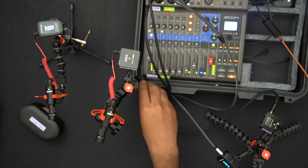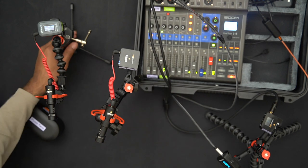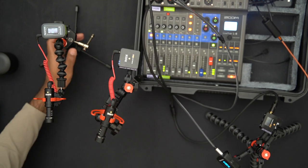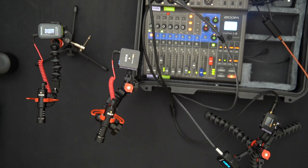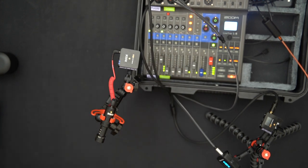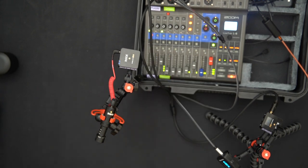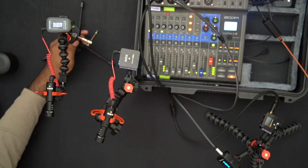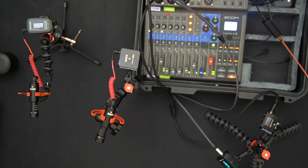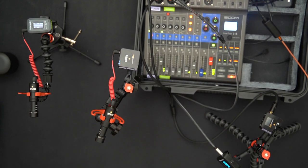Now switching over to the Saramonic mic. For all intents and purposes you can't see my mouth moving, but I'm talking directly into the Saramonic — and it's good, quality audio. Let me turn the level up a bit. I can point it in different directions and move around with it; the microphone works, it's serviceable, it gives quality audio.